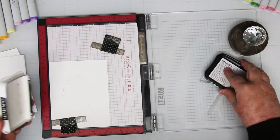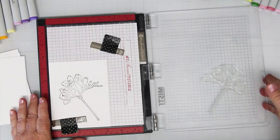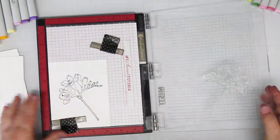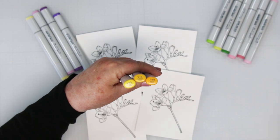I'm starting by using Memento Black ink to stamp my images onto Hammermill white cardstock, and I'm going to stamp these a couple of times to make sure that they're good and dark colored. I'm going to be doing some Copic coloring, and I'm going to do three different color combinations.